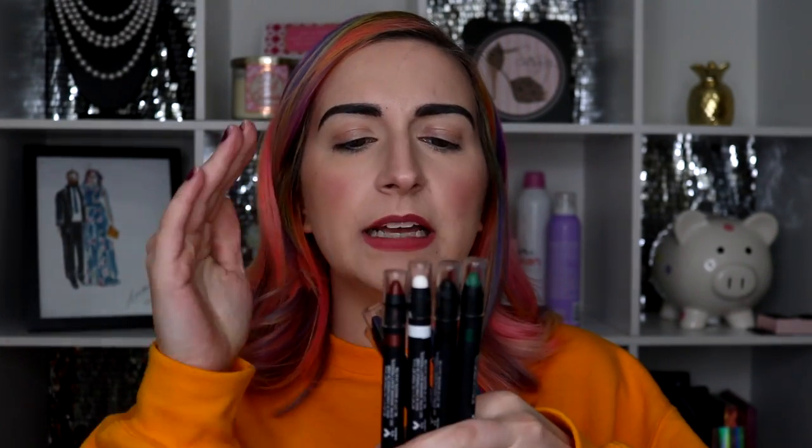My first encounter with the multi-stick was at Halloween. They sold these — four, five? — their black packaging. It was black, white, red, green, I have a purple one. There were like limited colors, and I think at Halloween this was from their Fantasy Makers collection. And I think they were like testing out the multi-stick, or at least that is what I'm gathering. I got them, and I actually really loved them.